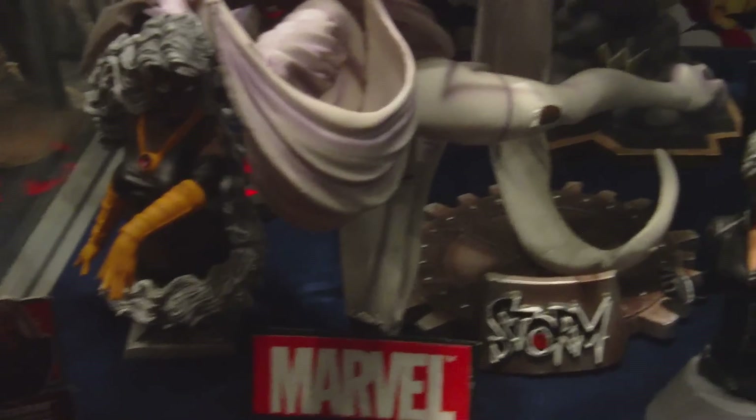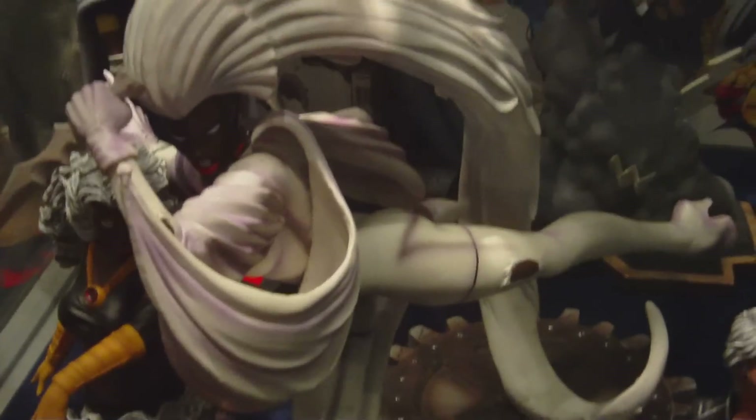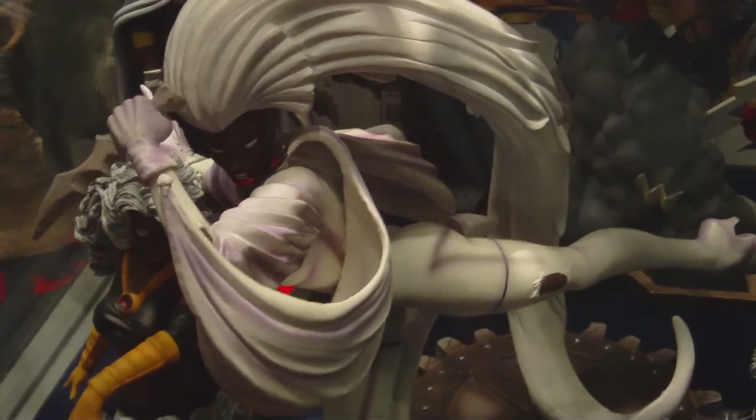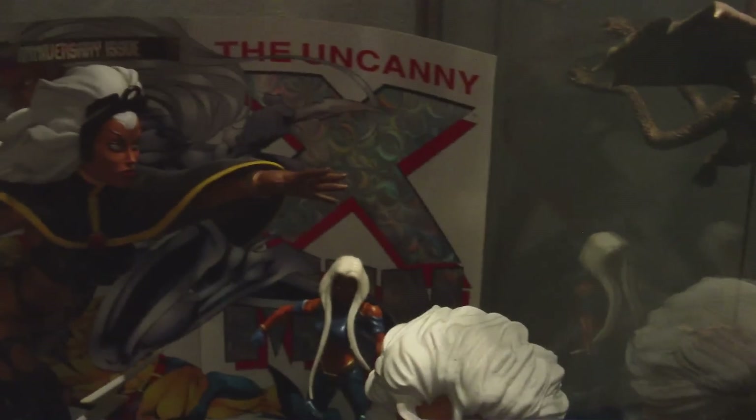This right here is my Storm — she's basically the same. There's not too much in here that's new; I just did some rearranging with her. I think she's at a lower shelf level than she was before. I actually like this one right here — this was a KB Stores exclusive, actually based on a comic book cover. It's the Claremont X-Men book and they have her in almost the same pose, which I thought was really cool. I bought like maybe 10 of those books when I found out they were making a statue of it.